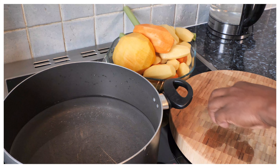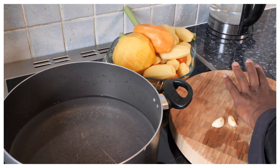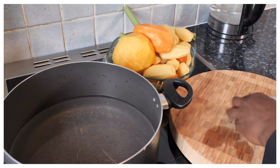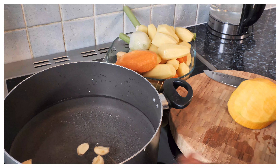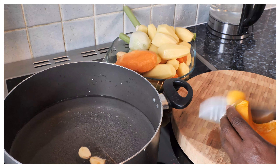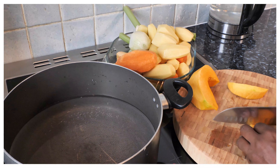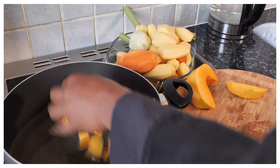So basically the first thing we're going to do — I've got some garlic, about three cloves. I'm going to press them and put them straight inside the pot with the water. We have about a quarter cup of water right here. I'm going to put some pumpkin in — just going to cut them up and put the pumpkin straight into the water.